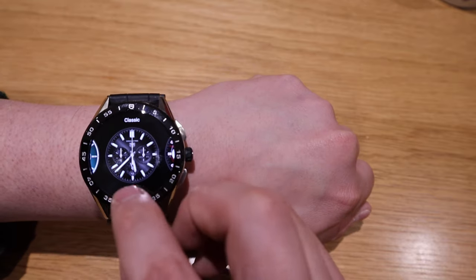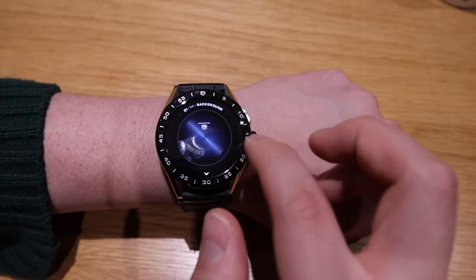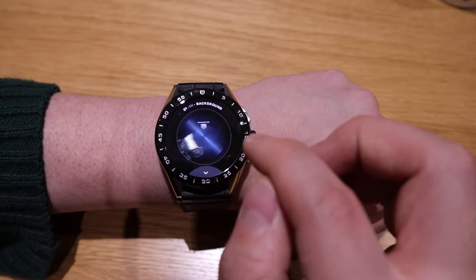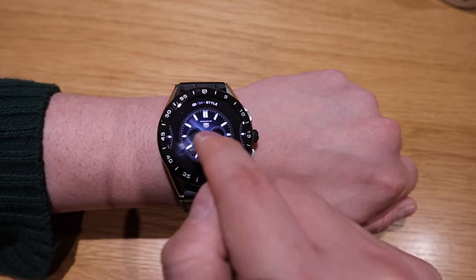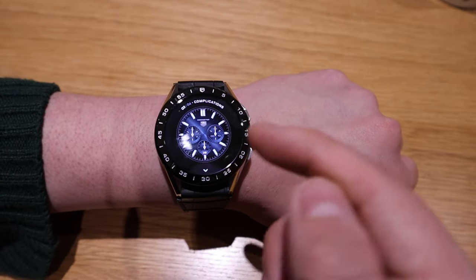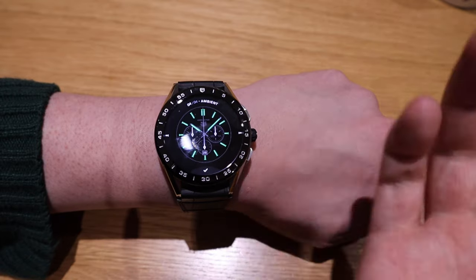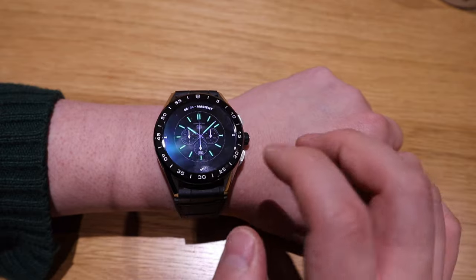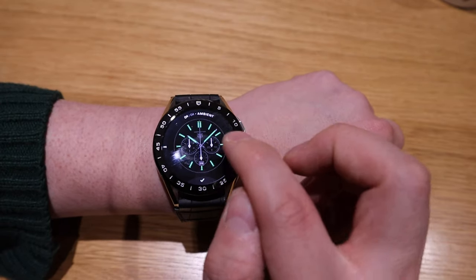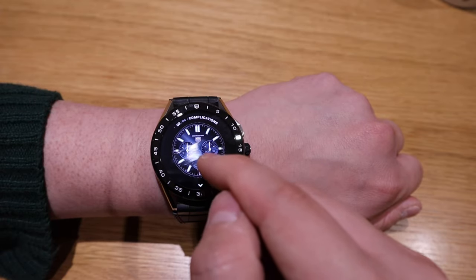If we go to the options for changing it, the color seems to be the same for the Classic but I like the blue. For the style, you've got more styles here and I like the complication. The most outstanding thing is you can actually change the ambient setting as well — I like the ambient green color, but you can go for the ambient which is a much dimmed version of it.